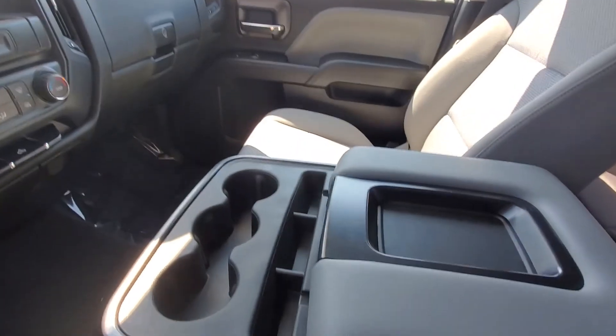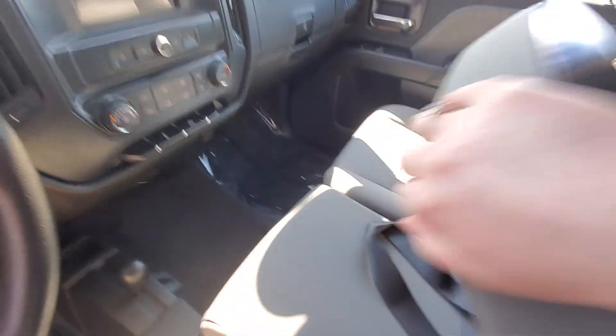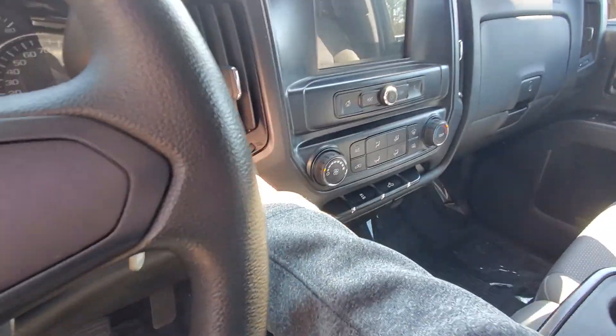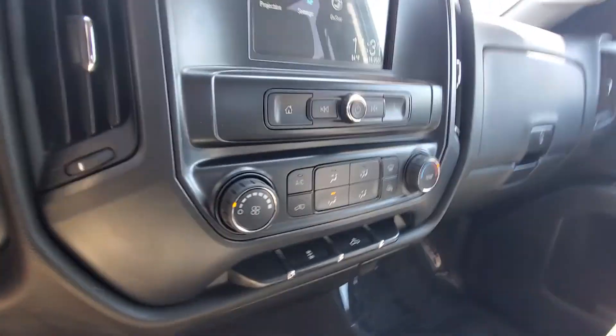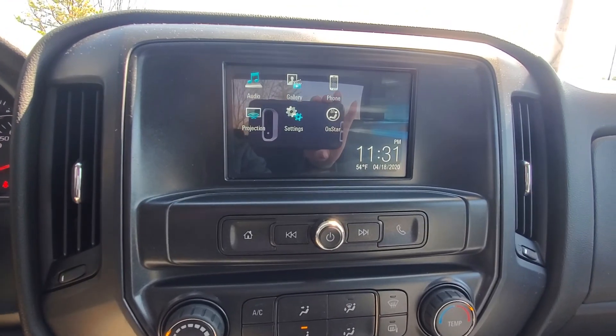In the front here you have a large middle console. It's going to pop open for cup holders or flip up for your third seat. Go ahead and turn it on for you. All your climate control settings are right down here, audio up here on your touch screen, and you can hook up your phone through Bluetooth.